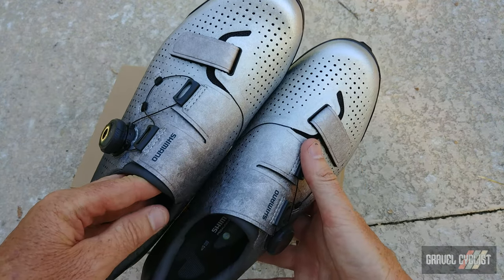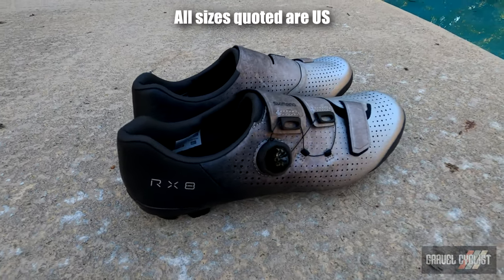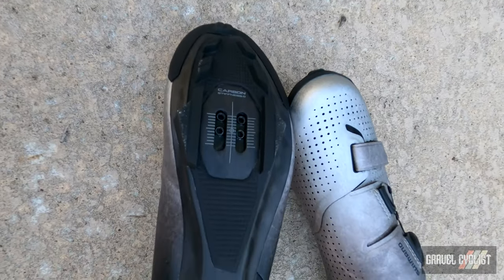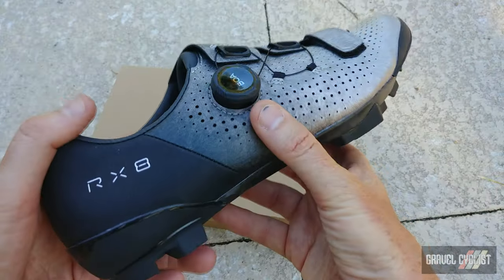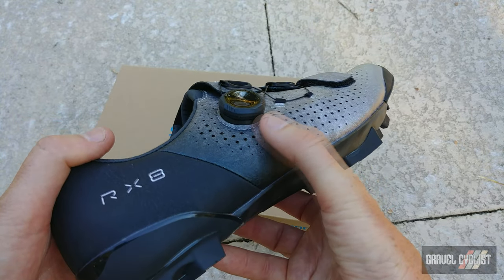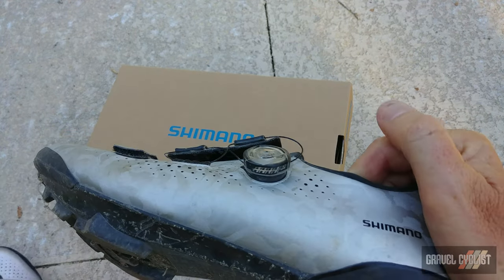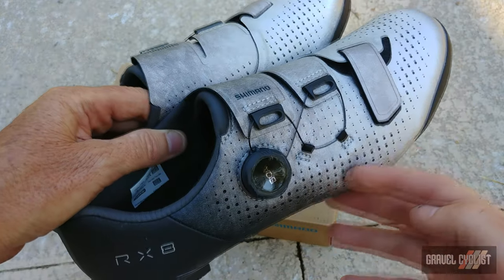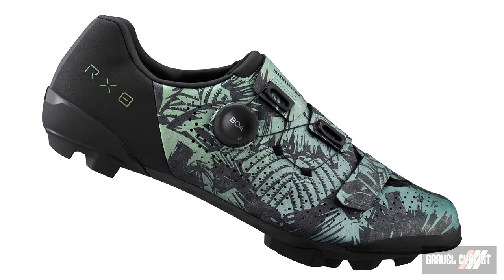Sizing news: Shimano has made the RX-801 available in a tonne of sizes — from 38 to 48 in regular sizing, half sizes from 41 to 46, and wide sizes in 40 to 48. Another new feature is this lower profile dial, which has a nice rubber treatment so it's pretty grippy. If you compare it to the original RX-8, it's definitely not as low profile. In terms of finishes, this is the silver shoe — black is also available along with tropical leaves. The new RX-801 is priced at US $275.